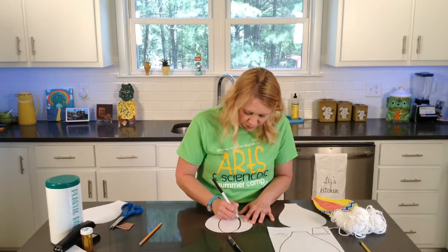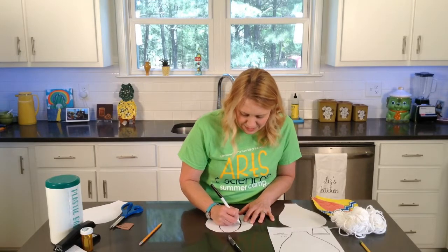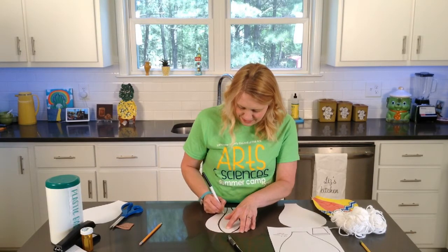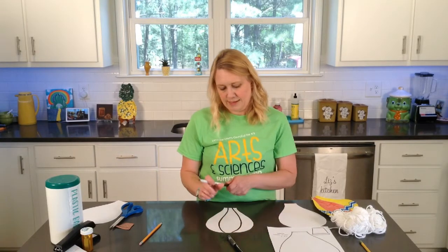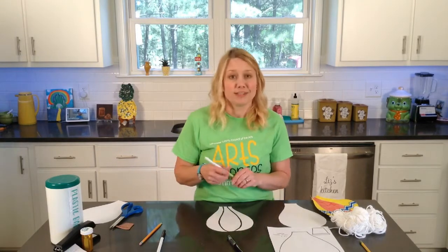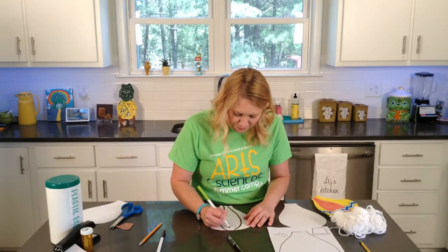I think these always end up looking really cute. You can color them solid, you can make designs in each section, you can have each section be a different design — however you want to do this. I really just want you to enjoy it and have a good time creating.